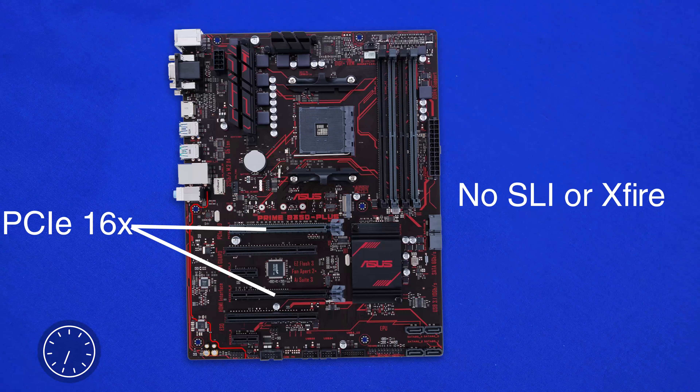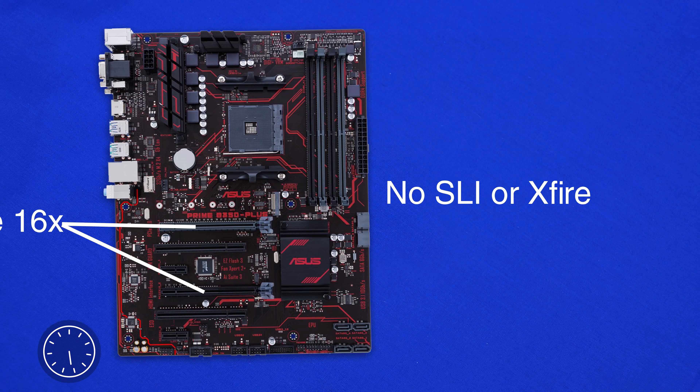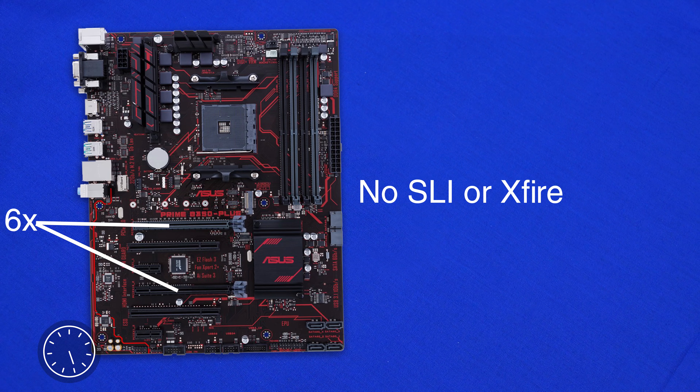PCI wise we get a lot of options, including two x16 slots, one x1 slot, and two PCI slots. Though keep in mind, as this is a B350 board, you'll only be able to run a single video card in this guy.